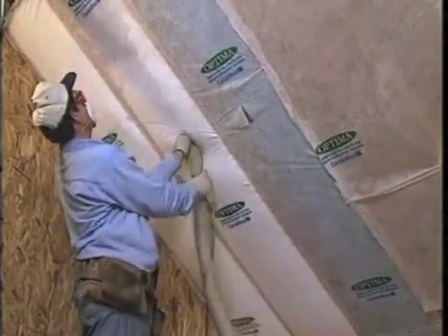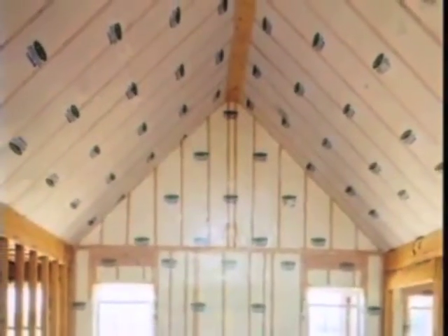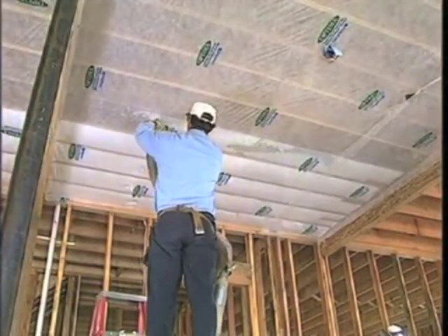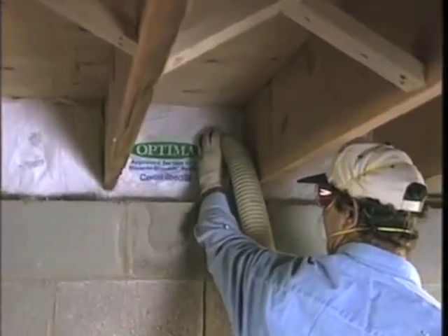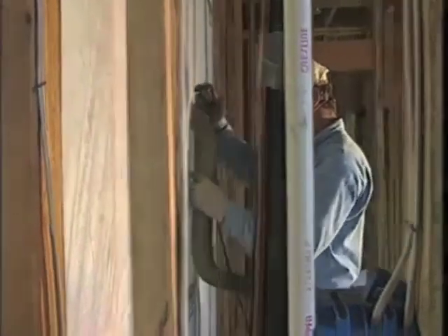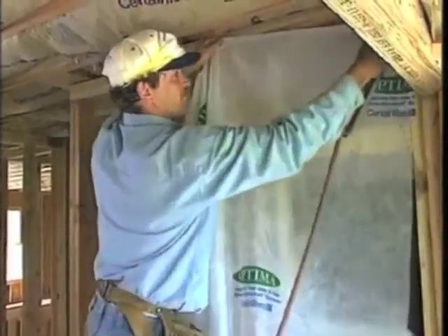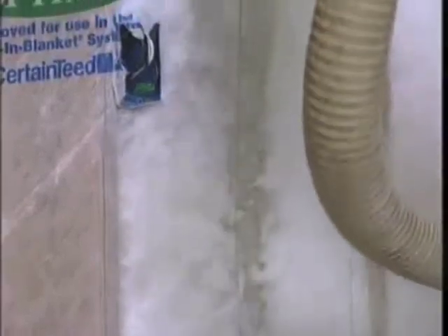Virtually every part of a house can be insulated with Optima — here's a cathedral ceiling, and others. To insulate a ceiling under flooring, simply cover the joists and blow. Insulate band joists. It's easy to add sound control to a wall — simply use fabric on both sides and blow. Insulate around shower stalls and under bathtubs. Be sure to insulate behind electrical boxes.